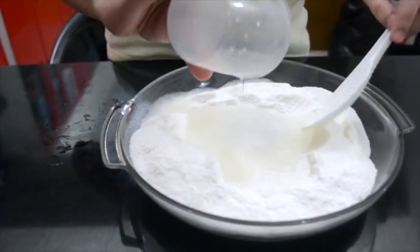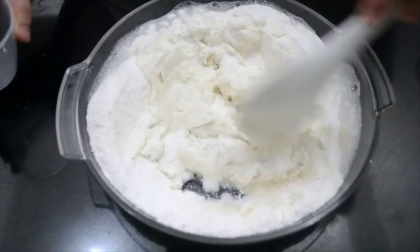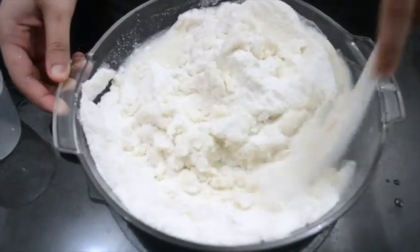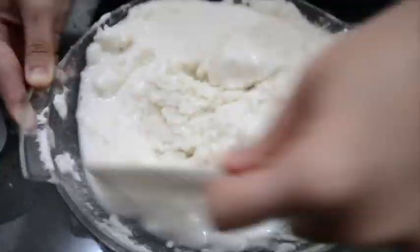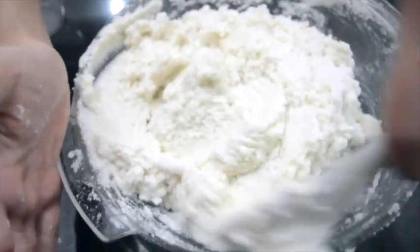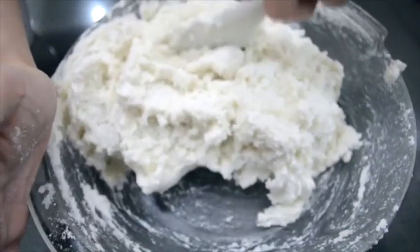First, mix the water with the glutinous rice. Make sure to add the water slowly to avoid putting in too much.